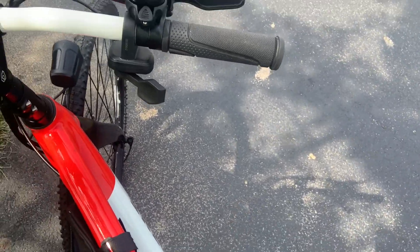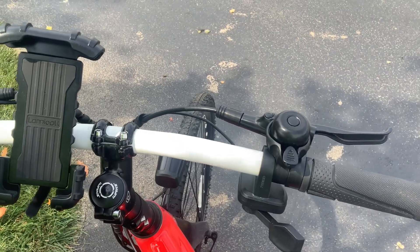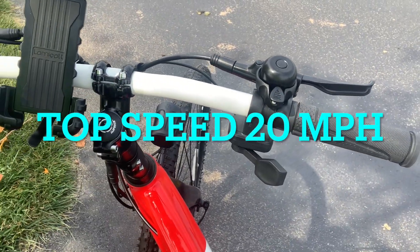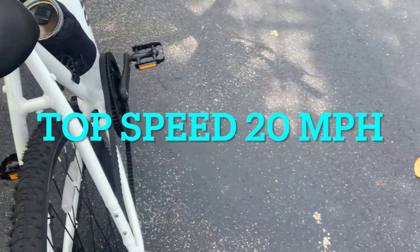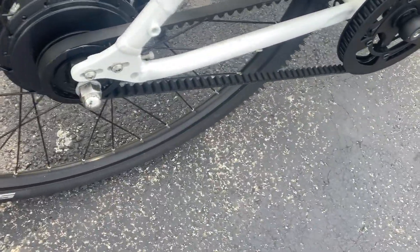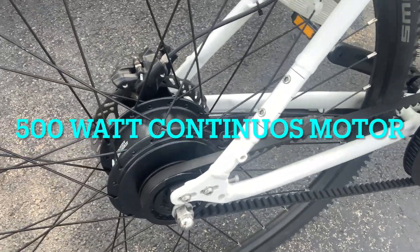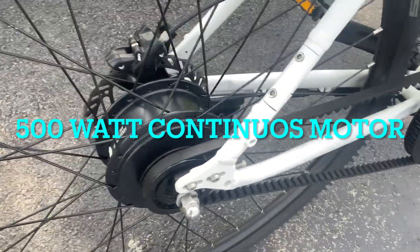It's a very comfortable bike — it'll do 20 miles per hour. It's also got a 500-watt rear hub motor on here; let me double-check that — it could be 350, but I'm thinking it's 500.